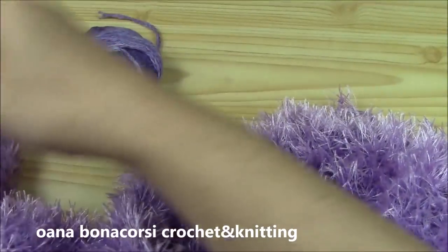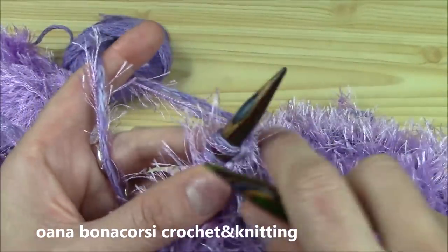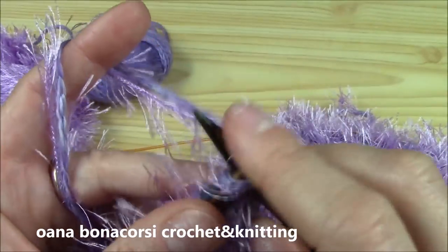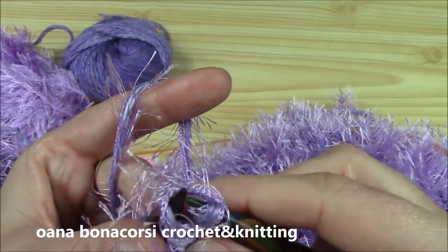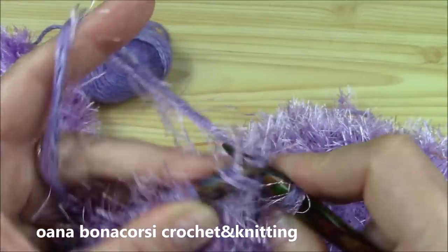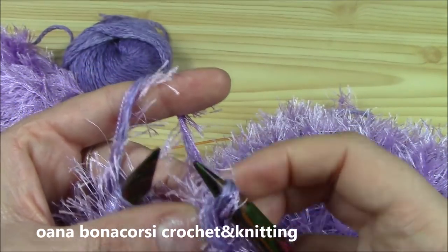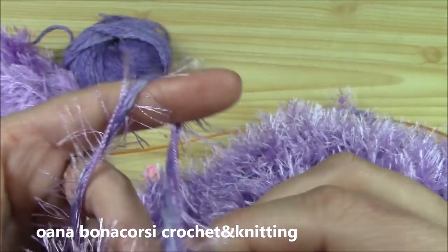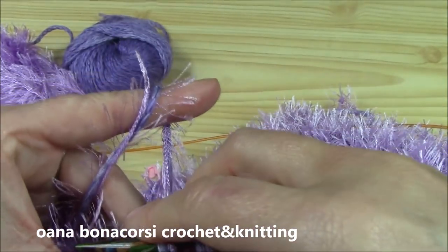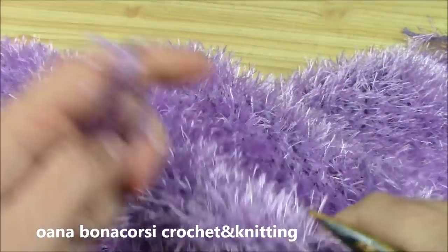To bind off: knit the first or slip it, knit the second, pass the first over the second and let it down, then knit one, pass over — repeat across. Place a marker into the first bound-off stitch so you can find it for the front side. Now let's begin the front side.